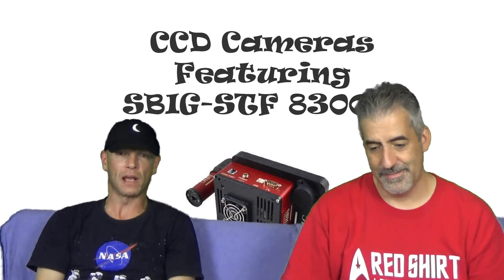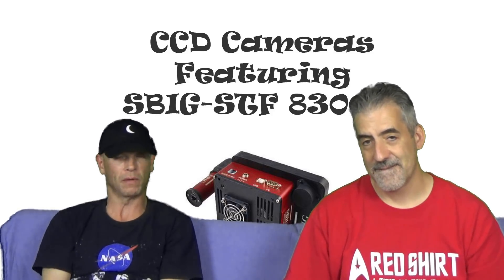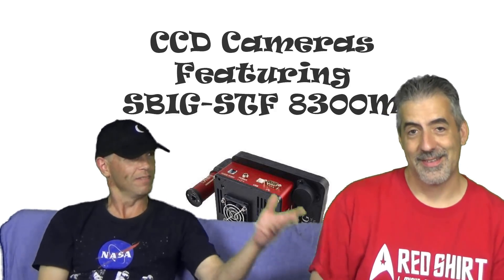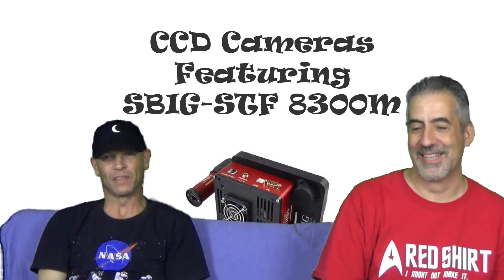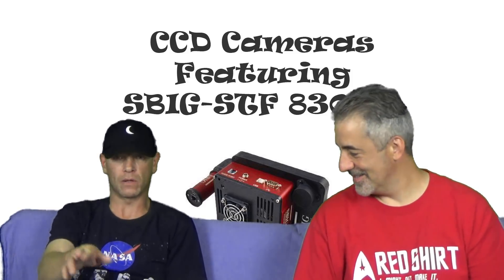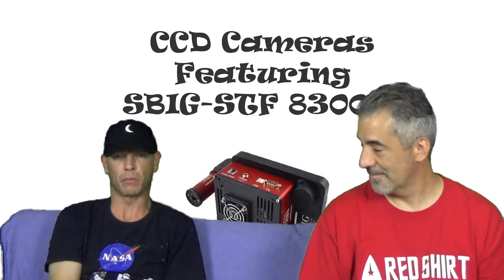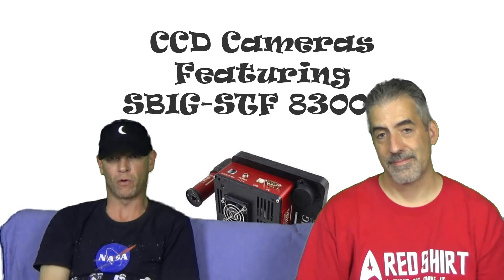That's all we have for now — we're gonna wrap this up. Like and subscribe on YouTube, and follow us on Facebook as well. I'm Cosmic Charlie and he's Declination Dan. Keep educating yourself, keep shooting, and keep having fun — that's our motto. Any questions or comments, leave them below on our YouTube page or message us on the Cosmic Charlie and Declination Dan Facebook page, and we'll get back to you as soon as possible. Thanks for watching!